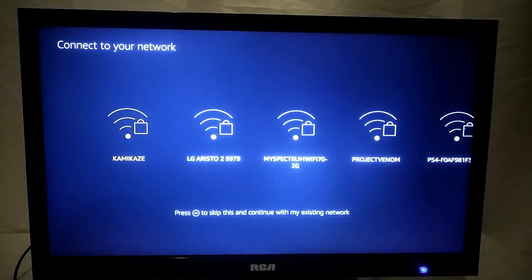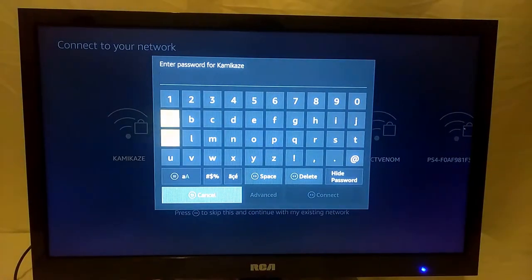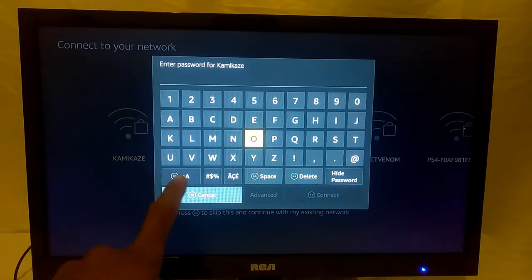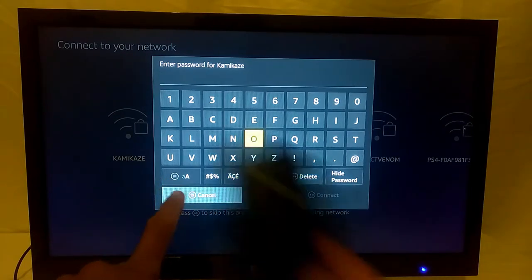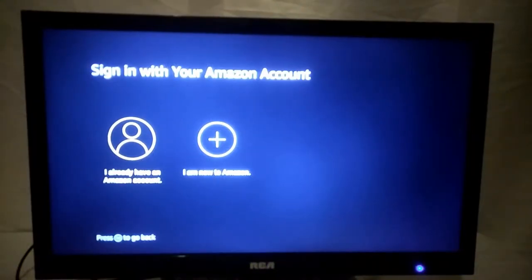The next step in setting up your Amazon Fire Stick is identifying your wireless network and entering in your password. Note that the Fire Stick does not connect to 5G networks — only 2.4 GHz. If you're entering your password and need to capitalize letters, you have shortcut keys available for that. Once you're connected to your wireless network, you're going to have to either log into your existing Amazon account or create a new one.